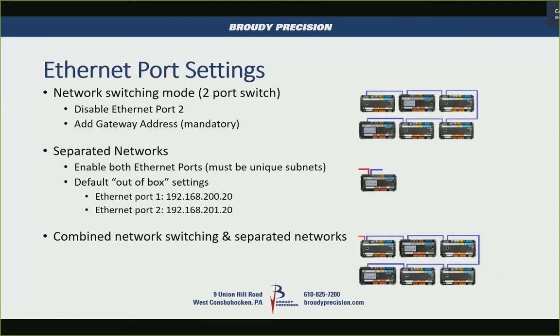The default out-of-box IP addressing: port one is 192.168.200.20 and port two is 192.168.201.20. You could have your controllers daisy-chained through, with the first one set up as separate networks — a dedicated port to a building network, and the second port as a subnetwork to the rest of your Eagle Hawks, JACEs, or whatever else is on that network.